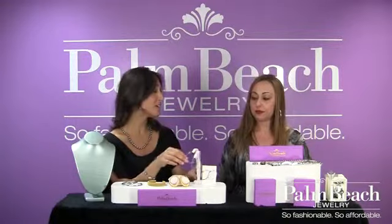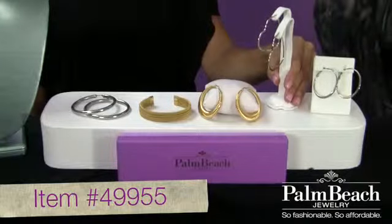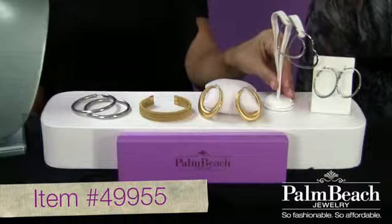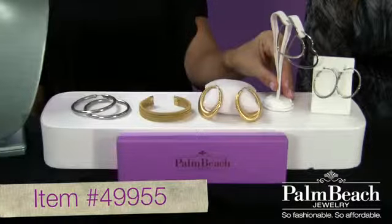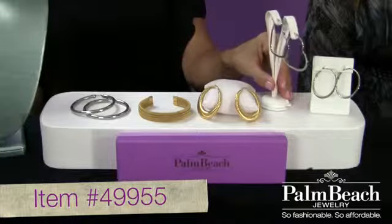And then the fun hearts — I love hearts. So sweet. I think that these are ageless. A preteen could wear these, or her mother. Moms, you can get these for your daughter, and then you can borrow them. They're that cool.